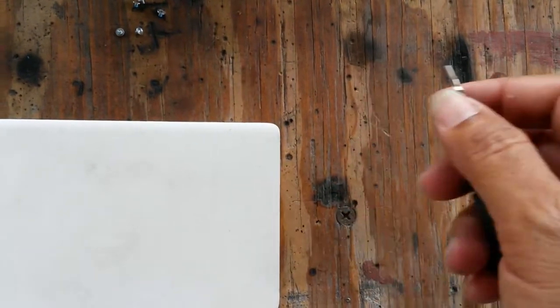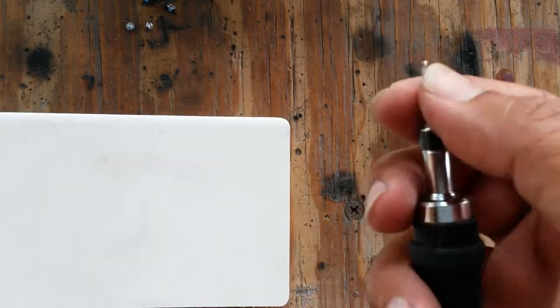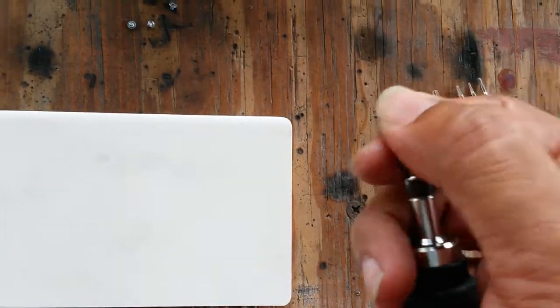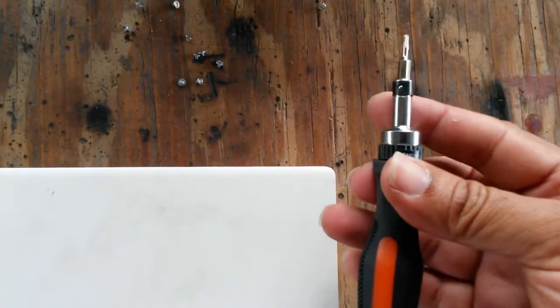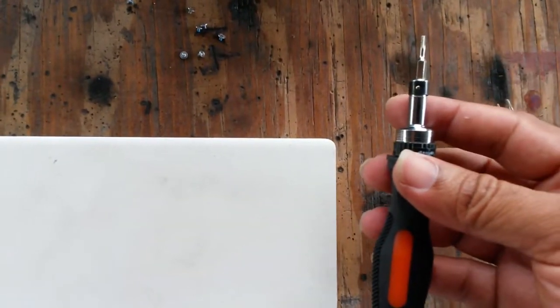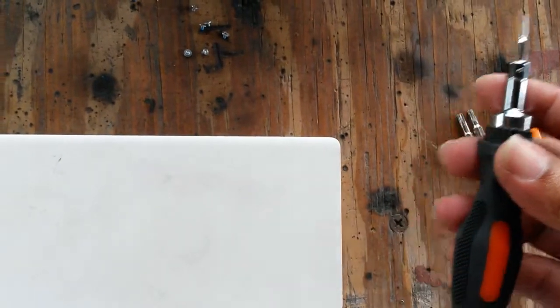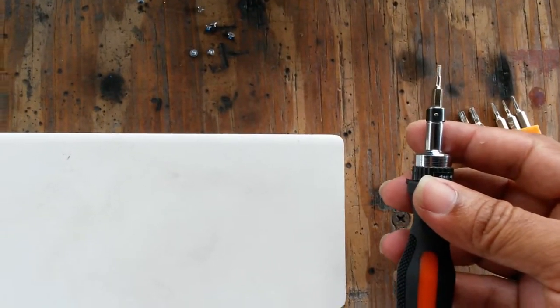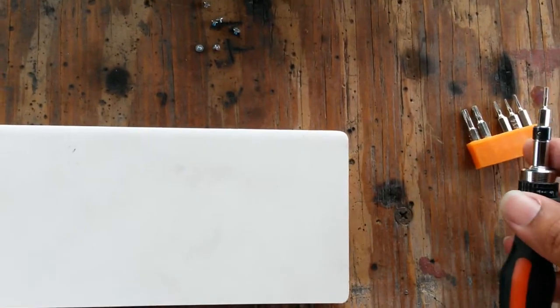A while ago I bought this really crappy screwdriver set. It's completely rounded off almost now. I haven't taken out those screws for about 2 years, but the fact is I got those screws out without having to drill and fight. So yes, 2 years — it was worth it, even though it's crap and probably can't be used again. The moral of the story is: sometimes you need to buy crappy tools when you only need to use them once.